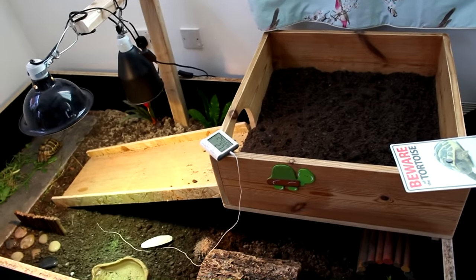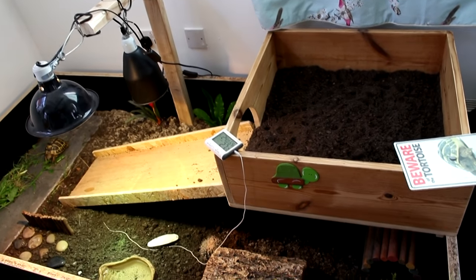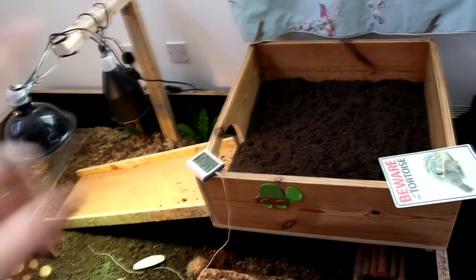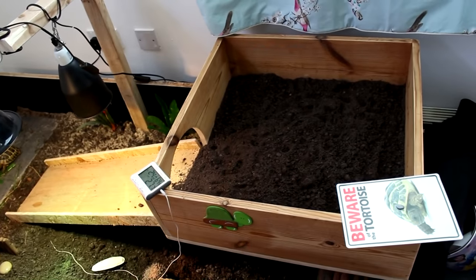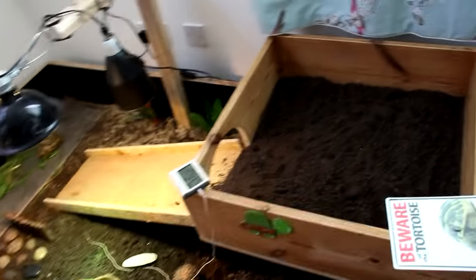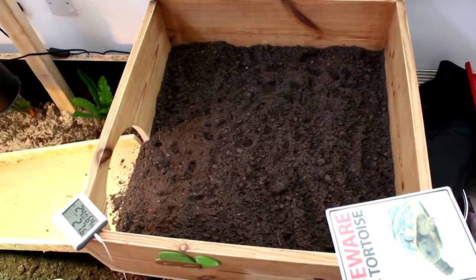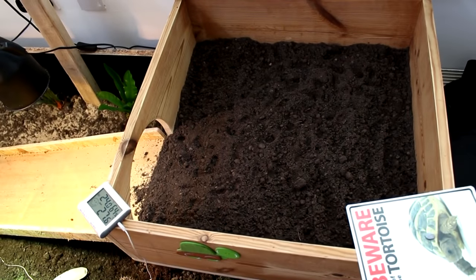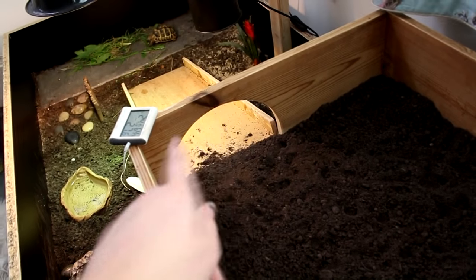You might remember when we brought Tommy home — we temporarily looked after a tortoise called Tommy who had been quite badly mistreated. This bit up here was actually the enclosure that he was living in when we took him on, which, as you can see in comparison to my hand, is not big enough for an adult Horsefield tortoise to be living in. So what we've done is cut out a little hole with the jigsaw and put in that ramp.